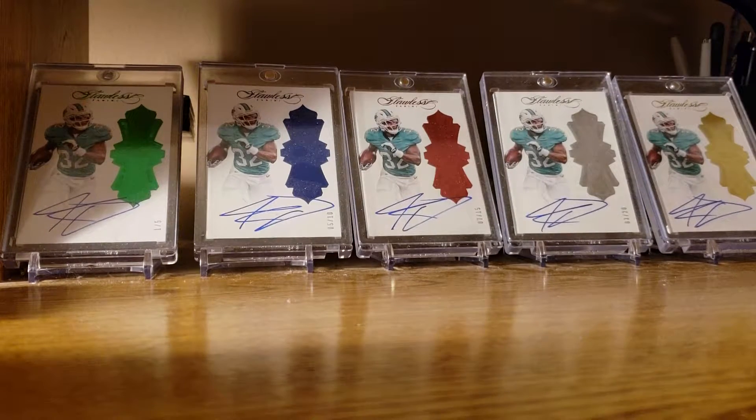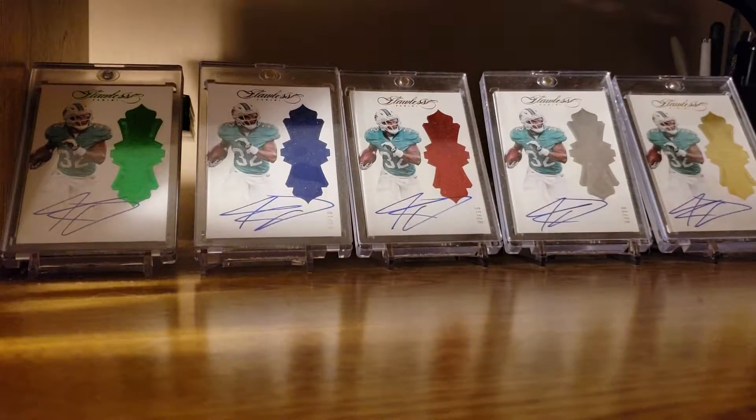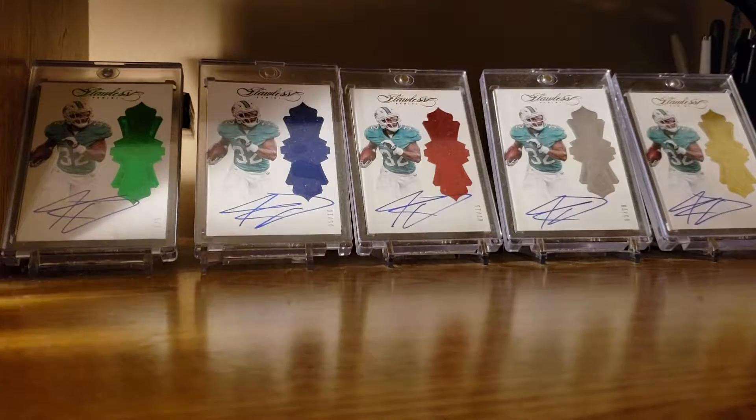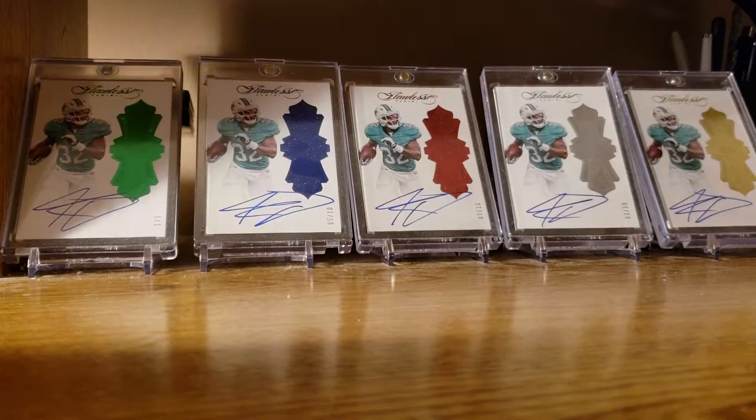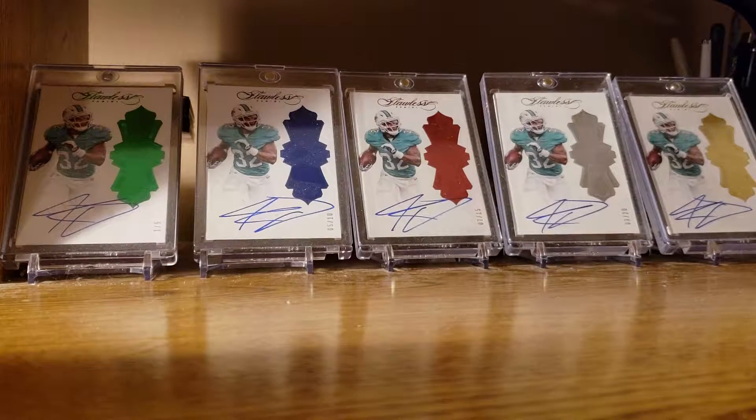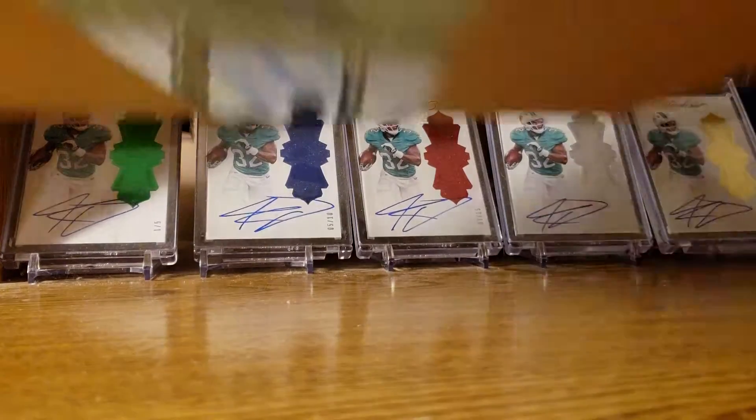Good evening everybody, another box break guy here. If you remember from my last video, I had ordered a box of 2016 Donruss Optic Collectors and it turned out to be a bunch of baseball cards — someone had opened it already, ripped it out, and replaced it with cards. So I got a second box from my good friends at Steel City Collectibles.